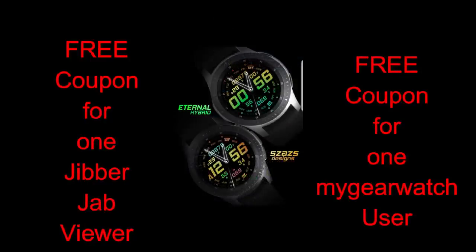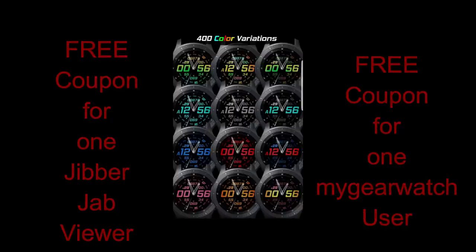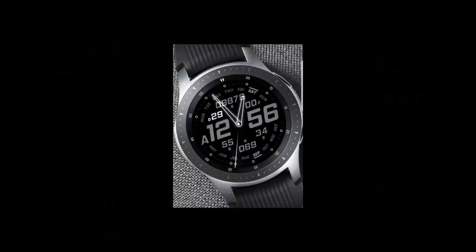Today I'm sharing not just information about the watch face but all the goodies the developers provide as well, and today is no exception. I have another face from our good friend Sazaz, and as usual I'm going to be giving away two coupons — one to a winner here and a second to a user on the MyGearWatch website, so make sure you sign up for another chance to win.